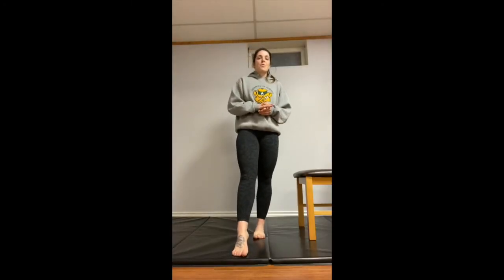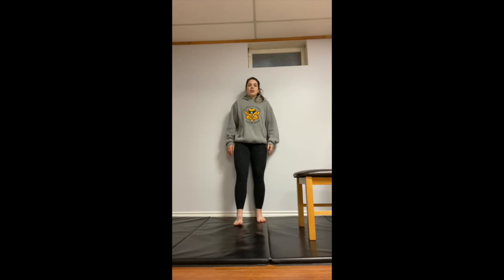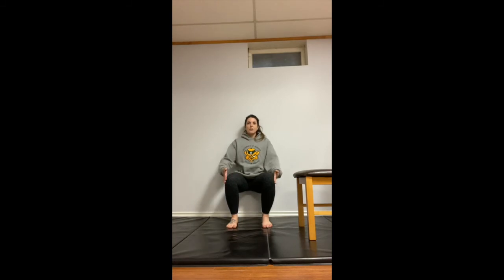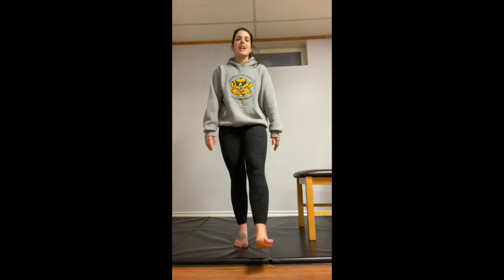Our next exercise is going to be a wall sit. Find a nice flat surface and stable ground — I'm on a mat here, but make sure it won't slide out from underneath you. Slowly walk those feet out a little bit and sit into those legs, thighs parallel to the floor with a nice 90-degree bend in both knees. You're not bracing through your arms — relax the upper body. Shoulders and butt are all in contact with the wall. Hold for one minute, 10 times through.